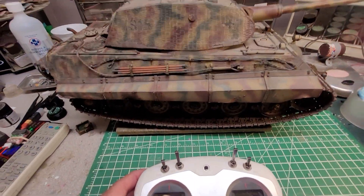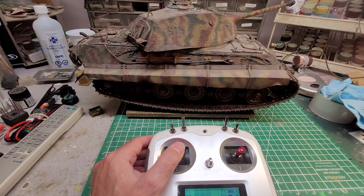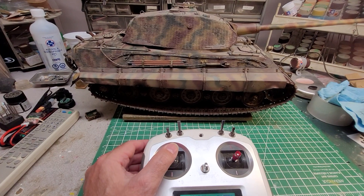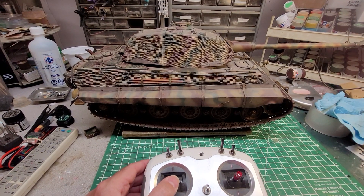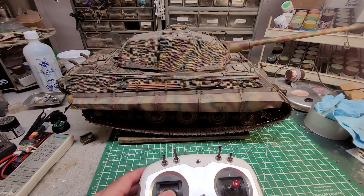The left stick is your turret rotation — pull the stick left, stick right to turn. Push it up for elevation, pull it down. You can see it's a continuous cycle for elevation.